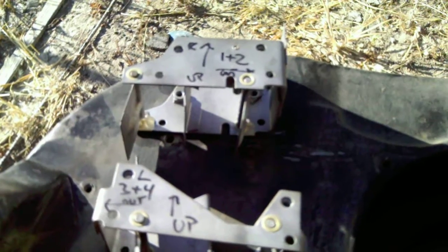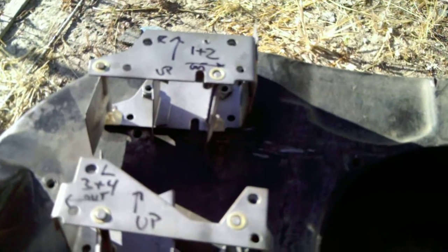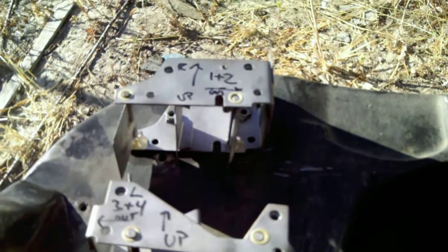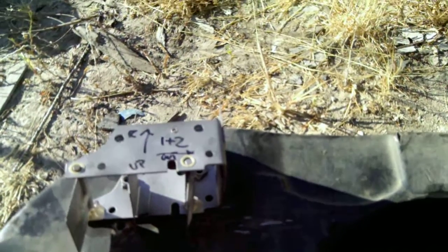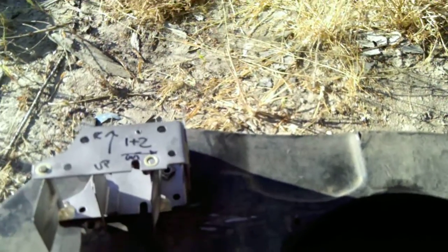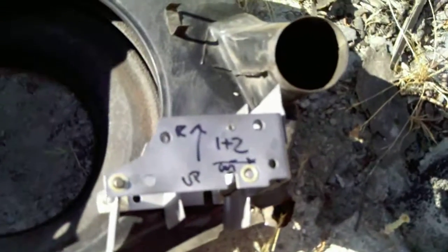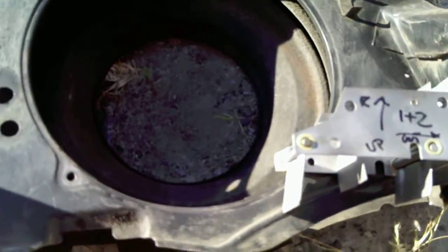What we have here are what are officially called the engine cooling shutters. These used to be attached to a thermostat — a bellows thermostat — and there was a rod between them. One side goes here, as you can see, and then the other side went there, with a rod that connected them.